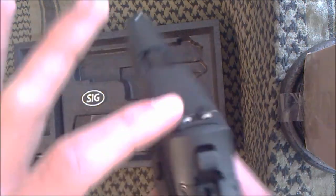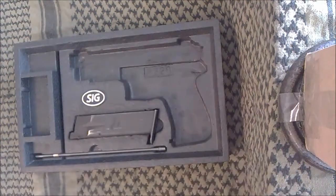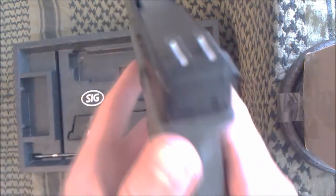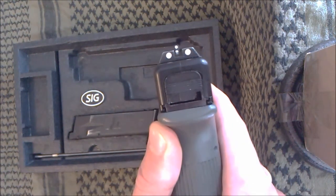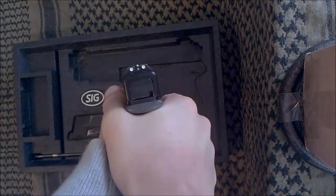The sights are a three-dot style, which I really like. I like when they come from the factory with three dots. My Glock came with an annoying post-and-square arrangement, so I replaced it with aftermarket three-dot sights. I like the Glock sights, which means I like these SIG sights — they're really nice.